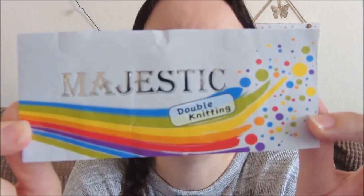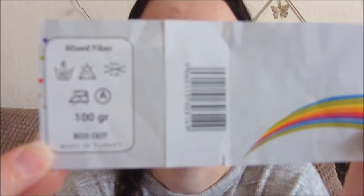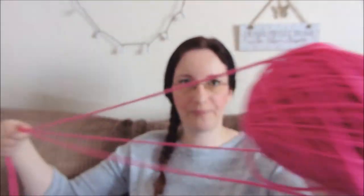The yarns I've used are both the same make and brand — it's called Majestic Double Knitting. As usual I've gone off what the designer recommended and used what I've got, rather than buying specially. As you can see, it says mixed fibre — there's no colour code and it doesn't give you any yardage. The labels on both the grey and the pink are exactly the same, and the yarn was donated to me, so I only know what's on the label.